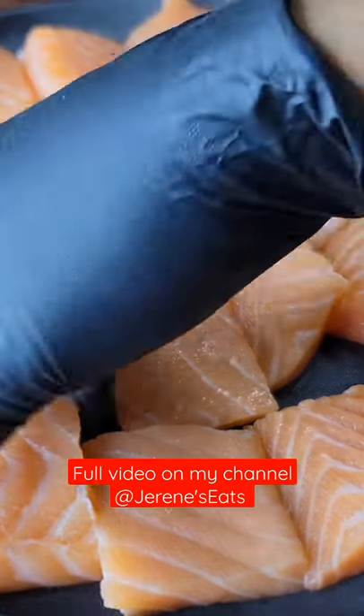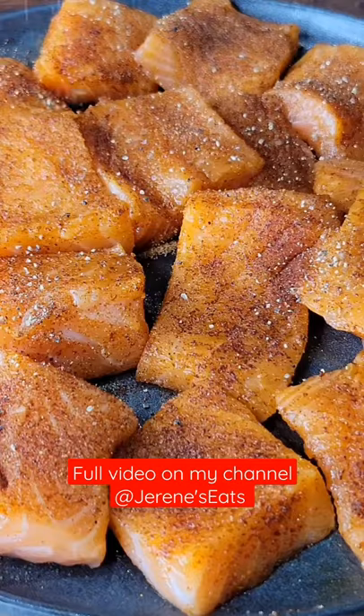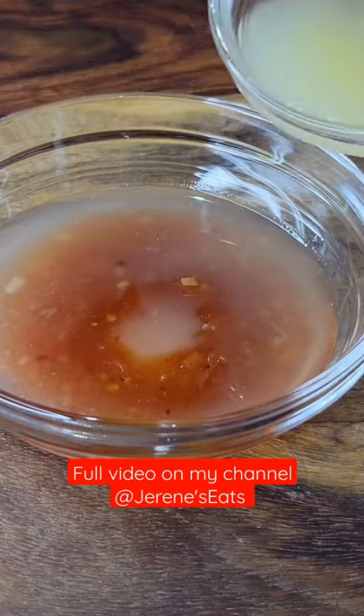Let's make some pineapple sweet chili salmon chunks. I'm just going to season with some black pepper, seasoned salt, and some ginger powder. You can use your favorite seasoned salt.